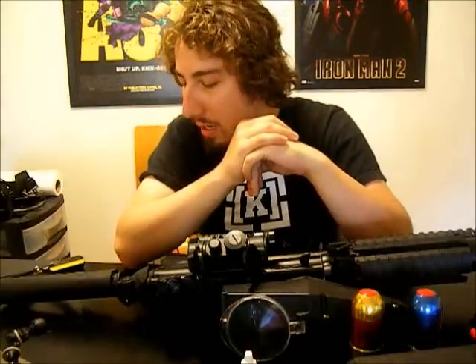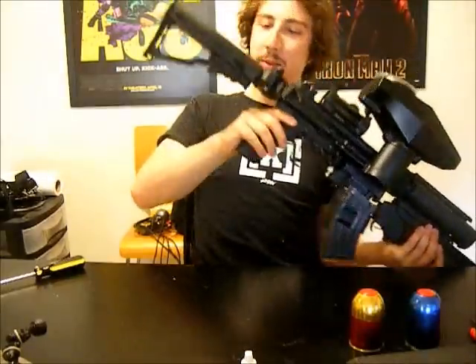All right, so I'm back. I haven't done a video in a while, and here's why — I've just been waiting on some parts for my gun, and today's a special day because they showed up.